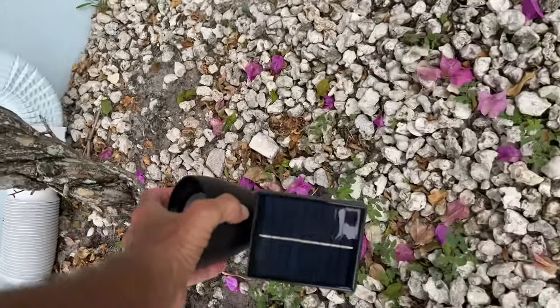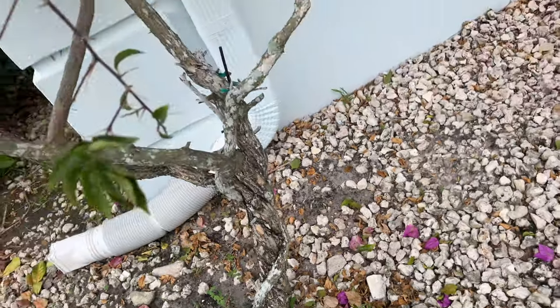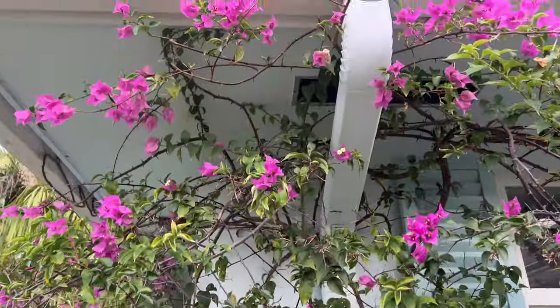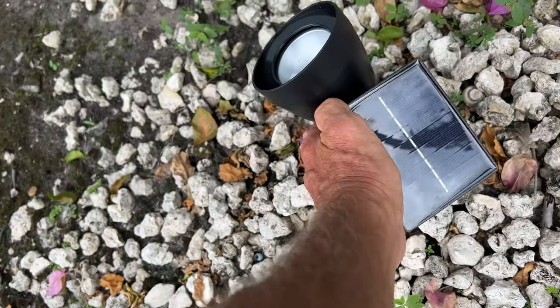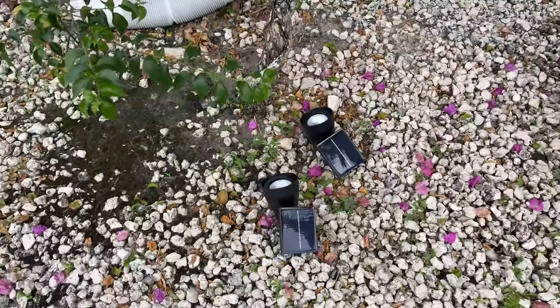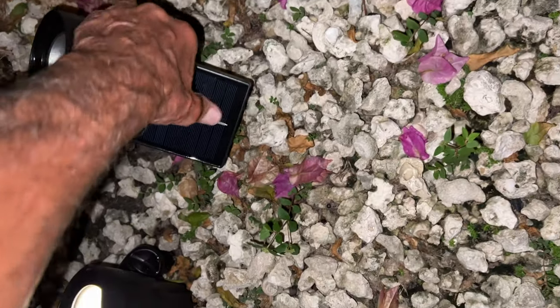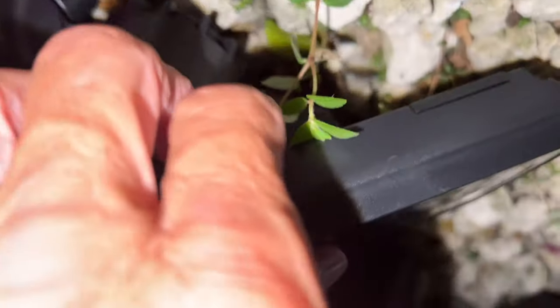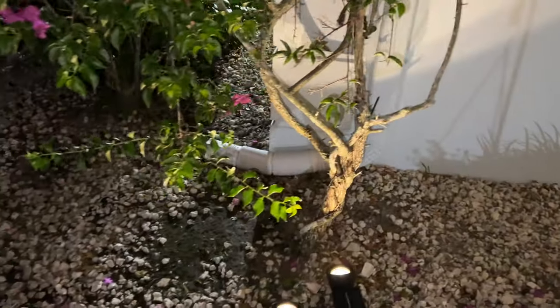I'm just going to put it right here, just like this, because I want it shining straight up at this Bougainvillea bush that I've got right here. I did put one there, and I think I'm going to turn this around so I can get more light on it, and we'll see how she does. Now we've got two of them, and we'll check it out tonight and see how beautiful it looks. This one's not turned on, so I've got to turn it on and find the switch. There we go — so now we've got both of them on. Let's take a look and see how it's doing.